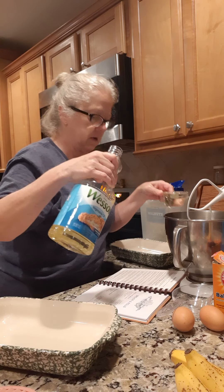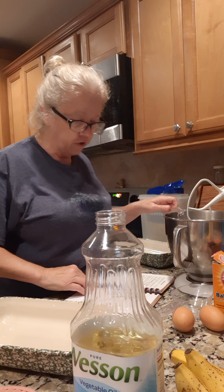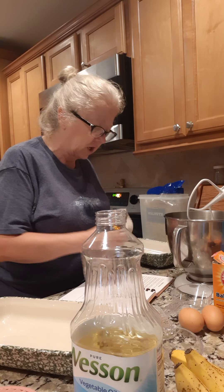We're just going to put it right here in this — whoa, I just dripped it all over my brand new recipe book! Look at there. Well, let me wipe this off here. This is going to be the used kitchen copy anyways.